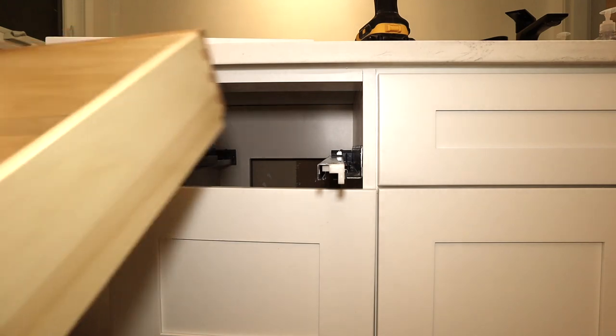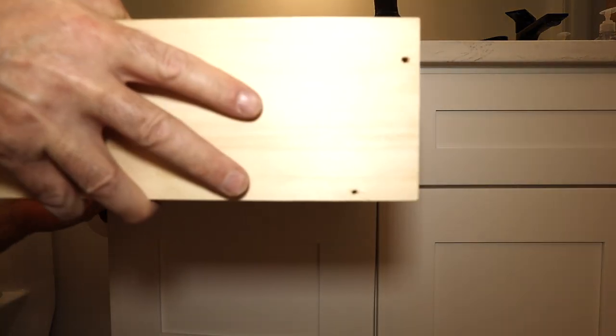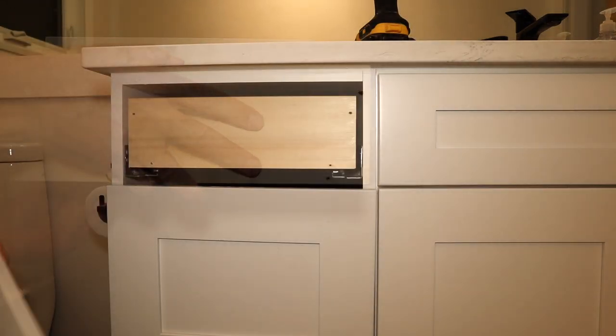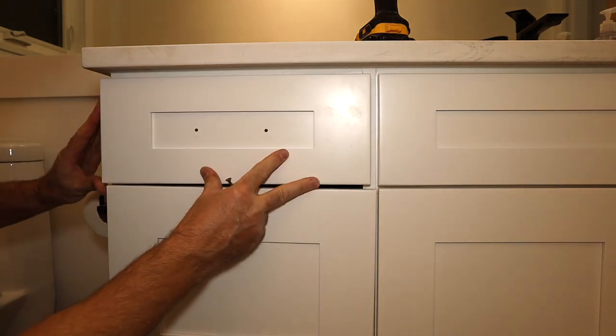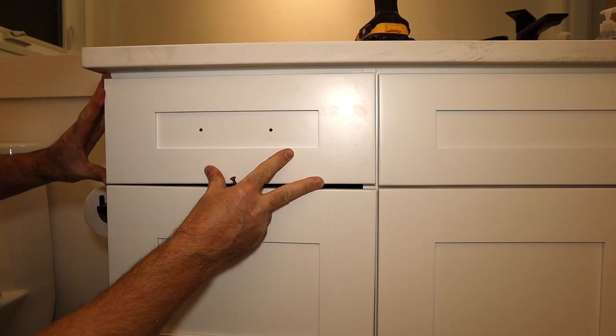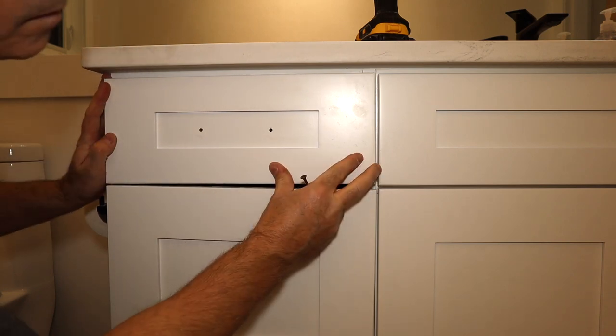Once I have my holes drilled where I want them, I slide my drawer box back in and then place my faceplate in position where I feel it's straight and square. But don't worry, this doesn't have to be perfect because I have a way to make some adjustments after it's assembled.